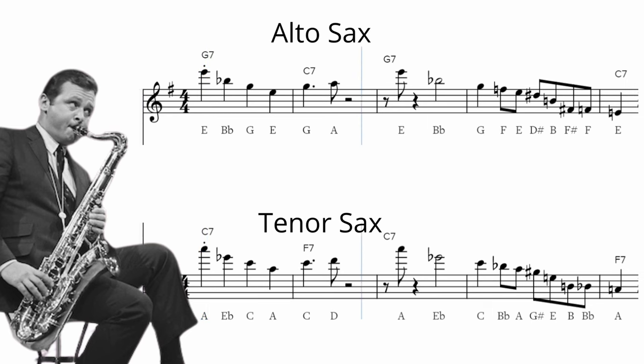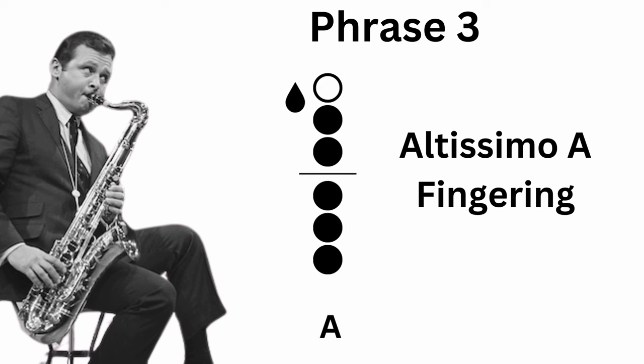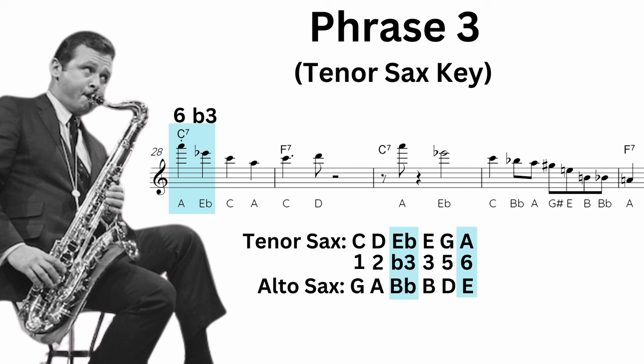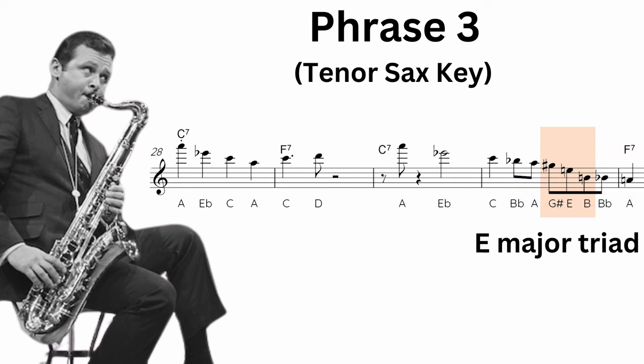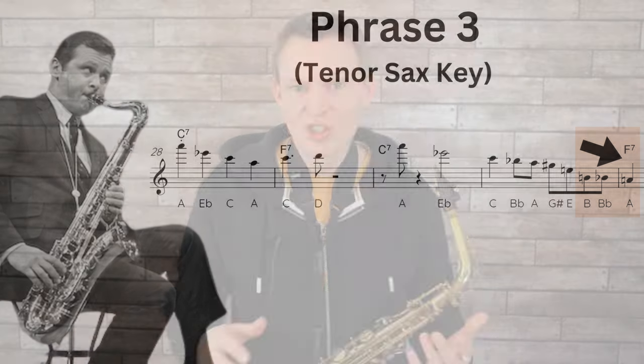Moving on to the third phrase — he plays this at the start of the fourth chorus. The first note is an altissimo A on the tenor, so you can always move it down an octave into a more comfortable range. Think of this phrase in two parts, essentially two two-measure phrases. The first uses the major blues scale with the iconic bluesy sound of going from the six to the flat three — a really common melodic device in blues. For the second phrase he starts similarly with that six to the flat three, but pushes it off the beat and stretches out the flattened third. Then he creates an E major triad on tenor (B major on alto), which is an 'out' sound, but he steps it down chromatically to land on the third of chord four, resolving the tension beautifully.